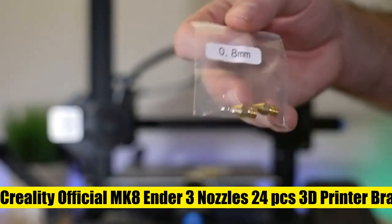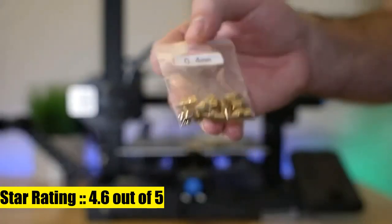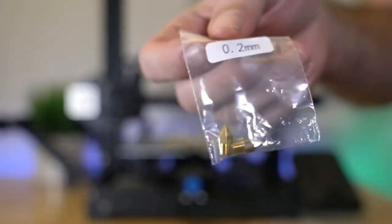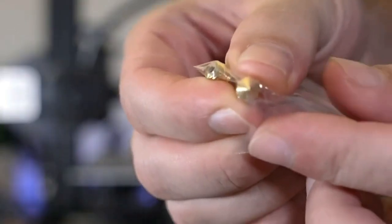Creality Official MK8 Ender 3 Nozzles — 24 pieces, 3D printer brass nozzles extruder for Ender 3 Series and Creality CR10. 0.2mm. 100% Creality Original MK8 nozzles made of high-quality brass material, heavy-duty and providing a long service life, easy to install and change.